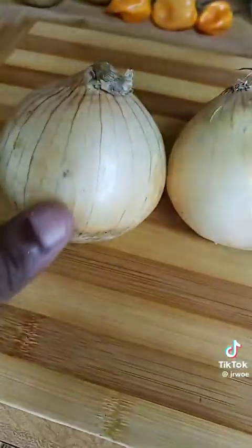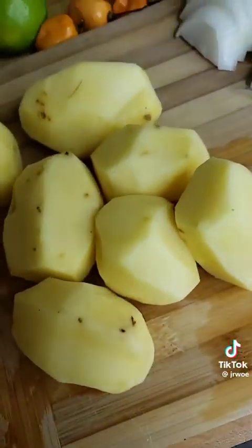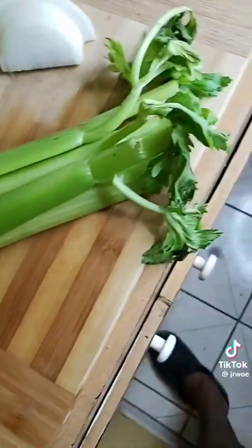Now I'm going to be grating some pumpkin, cutting up some onion, potatoes, celery, carrot, and some lime. And I'm going to be using my pumpkin to make my garlic white rice and pumpkin.